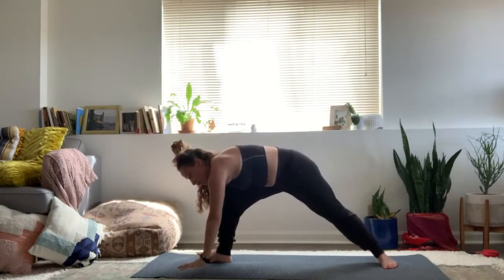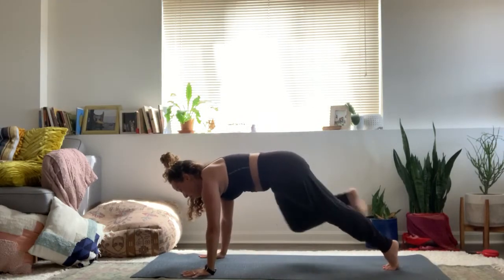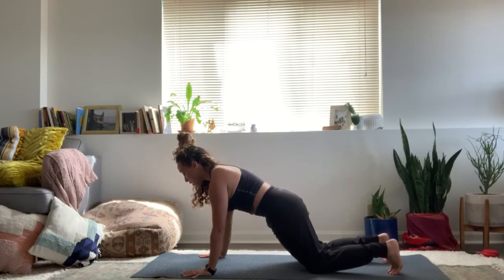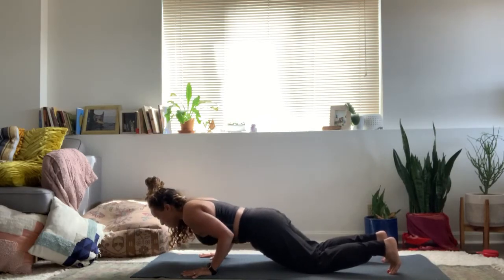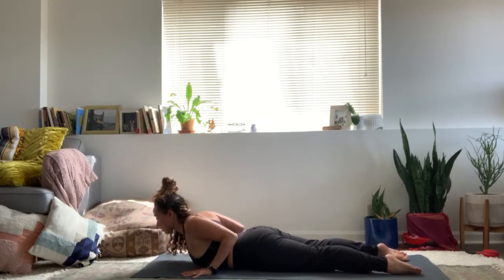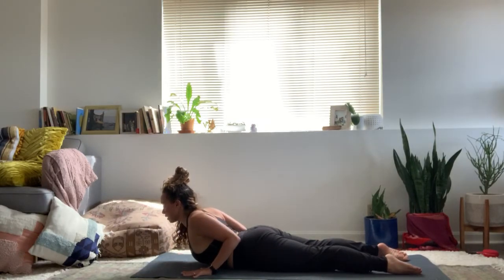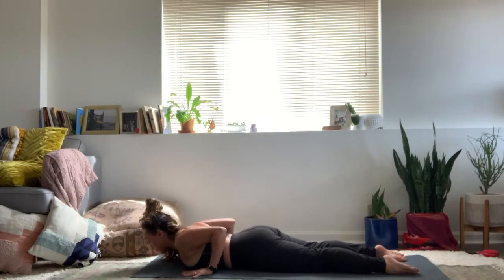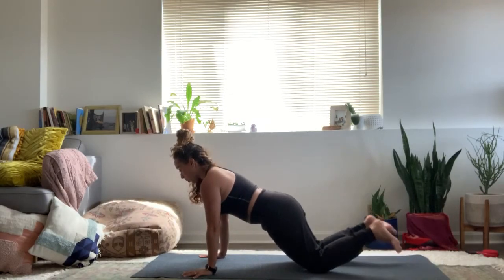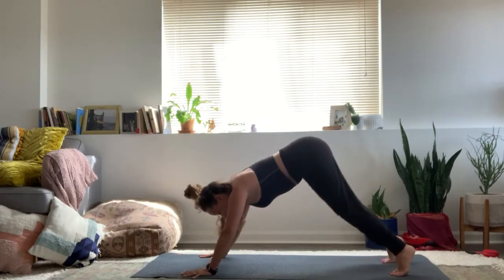Carve the hands all the way down. Take your flow if you'd like, this time coming to plank, softening the knees down, lower to belly slowly. Elbows pointing straight back. Inhale, baby cobra — roll the upper back and chest up as you press navel down. Exhale forward, lift up through all fours, curl toes, down dog.